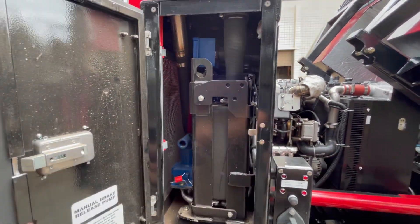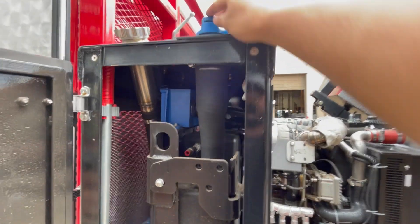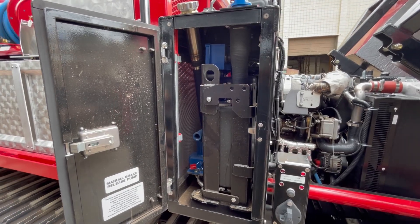Inside this compartment here is the DEF tank and the DEF fill. Make sure you always use good-quality DEF fluid — that's really important. The cleanliness of the DEF fluid keeps the system running nicely.